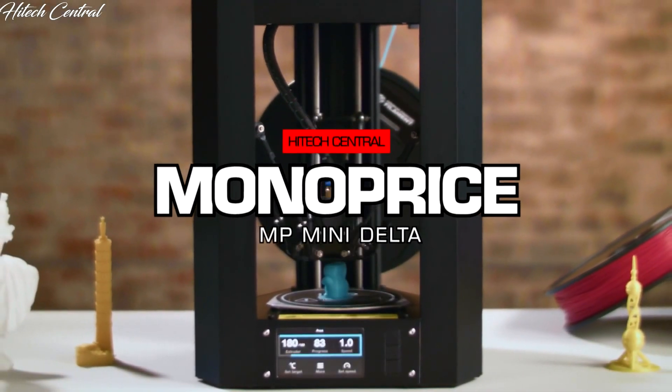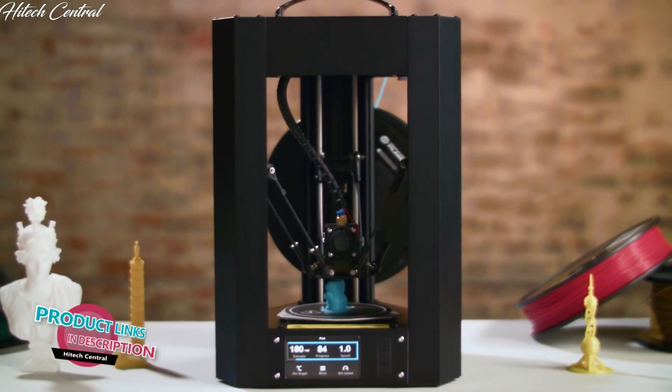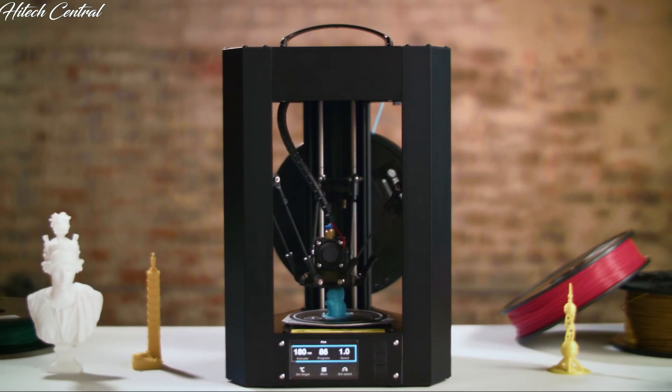This is the MP Mini Delta, the most affordable professional quality 3D printing solution to bring your ideas to life. It's already in production, so be one of the first to get the product.